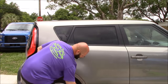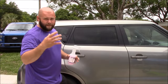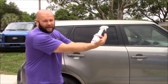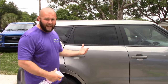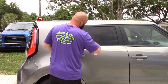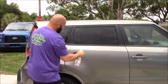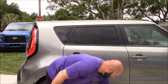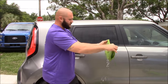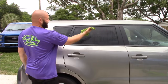We have rapid encapsulation technology built into every bottle of Infinite Use Detail Juice, and what that means is as soon as the solution hits the dirt, it's already going to town encapsulating and lifting it off the surface and breaking it down so that you're not installing swirls and scratches. So we've got a panel all pre-soaked. We pull a towel out of the bucket, fold it into fours, give it just a slight ring — not a ton.